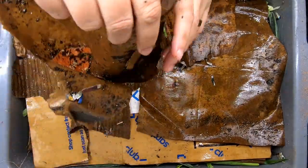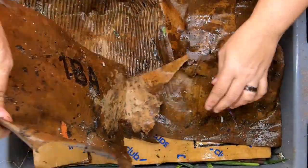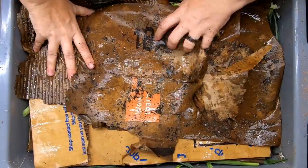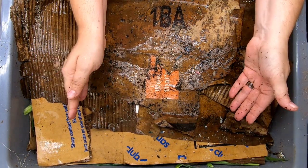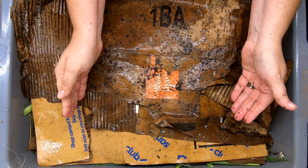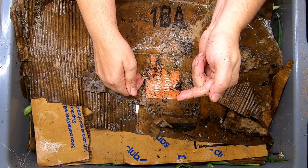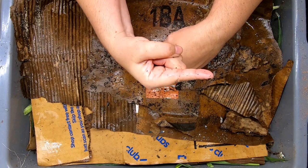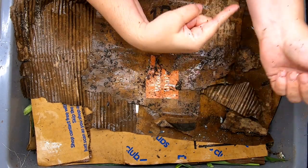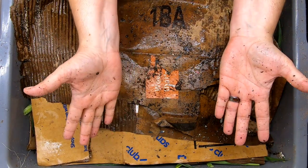We will let this sit for another couple of weeks and then we can look back in on it. If you want to go back and see how the rest of this was going, I will link the playlist over here for the rest of the lasagna bin. YouTube thinks you're going to like this video right over here, so click that if you're not interested in watching the playlist. Thanks for hanging out with me and my worms, and everybody have a good day.